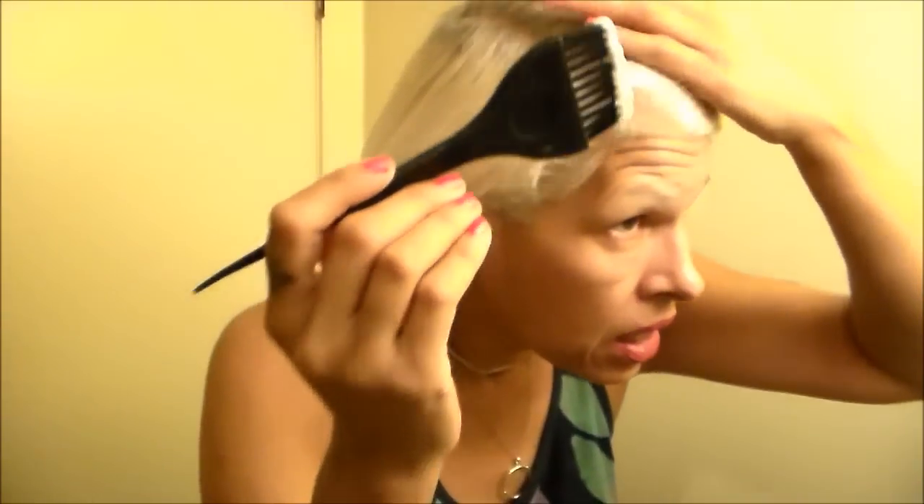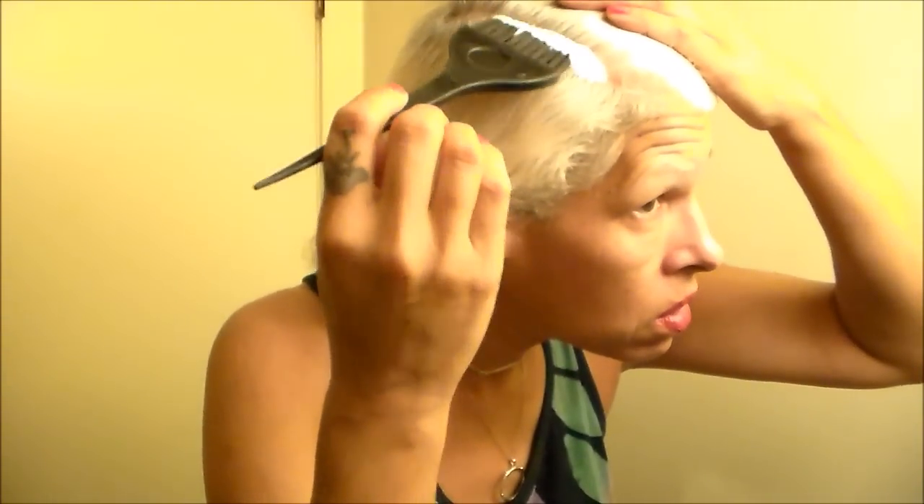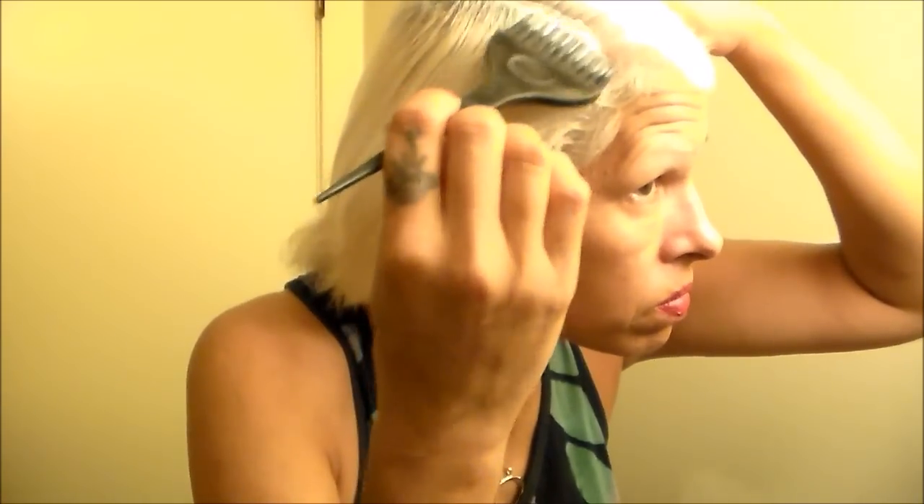So here we have our bulb — a small portion. What I like about this product is it's nice and thick, it's not really runny. And so, to the new growth you apply.